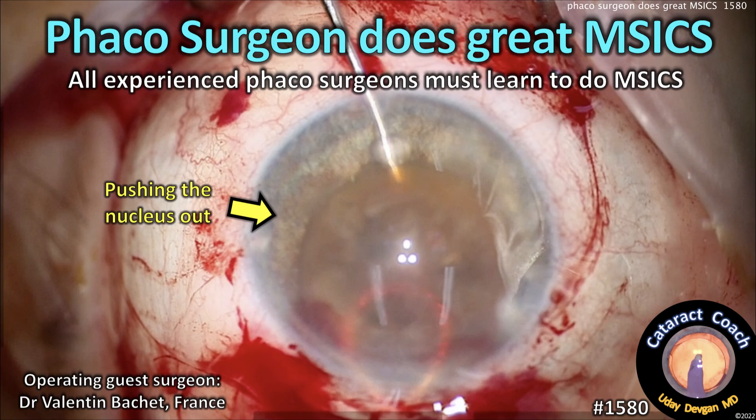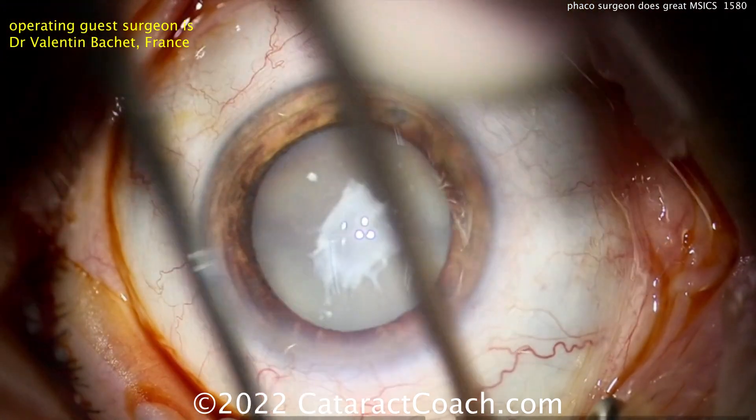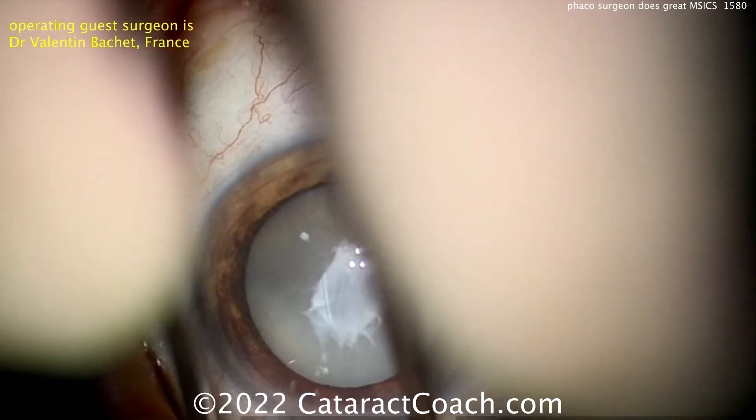CataractCoach.com. A phacosurgeon does great MSICS. Remember, all experienced phacosurgeons must learn to do this technique. Our guest surgeon is a very experienced phacosurgeon.